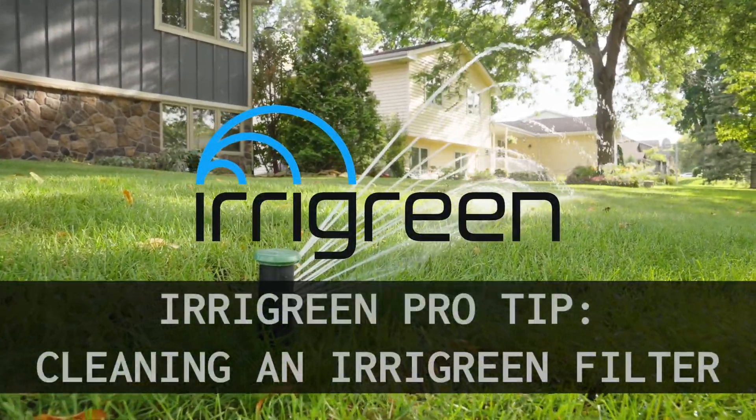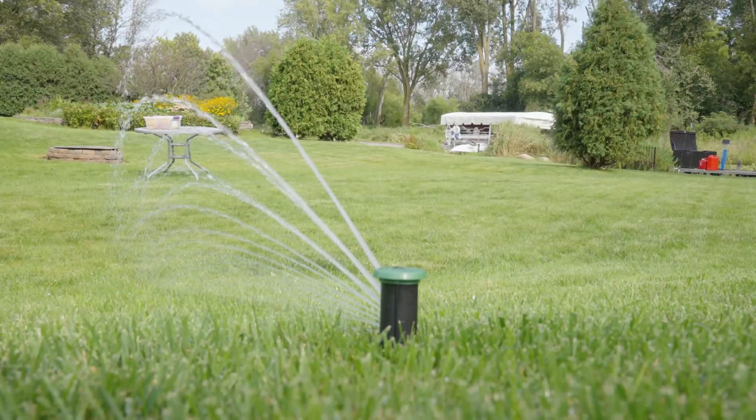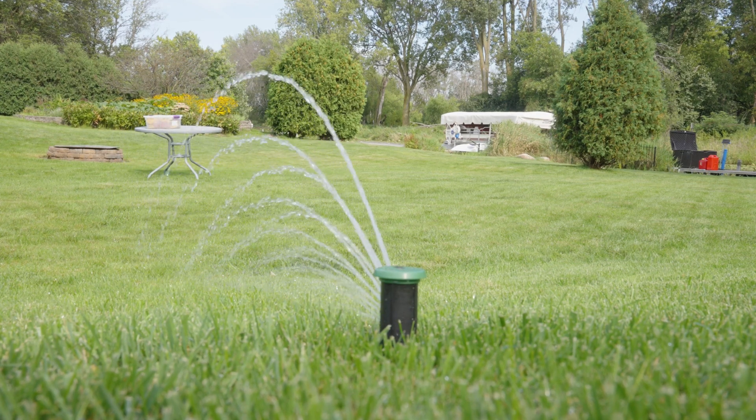If you're noticing your spray distance has gotten shorter or you're not getting the distances you expected, check that your water source has 40 psi and 8 gallons per minute.